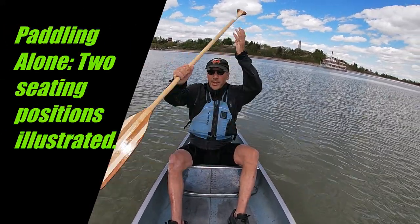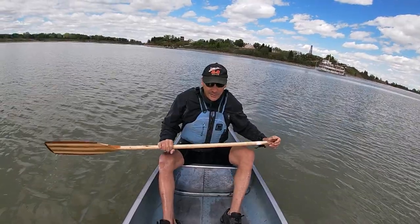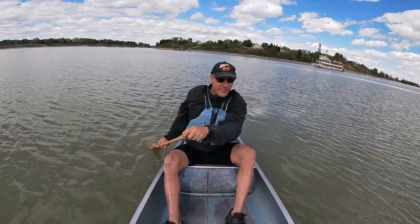Okay, so paddling alone - often there are a couple of ways to do it for solo paddling.